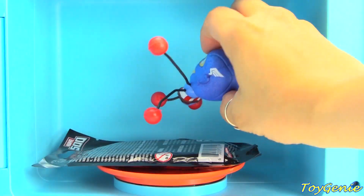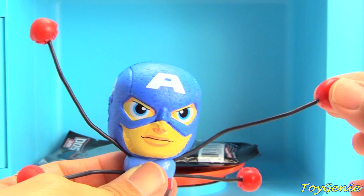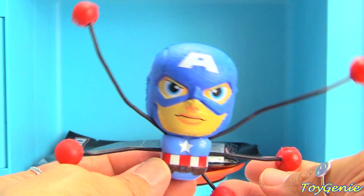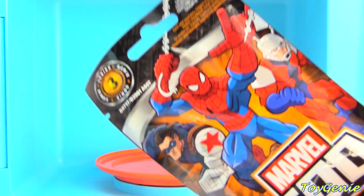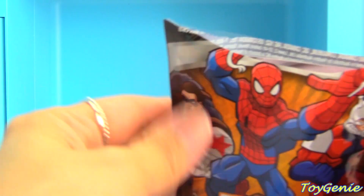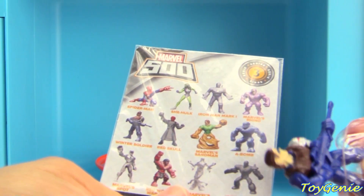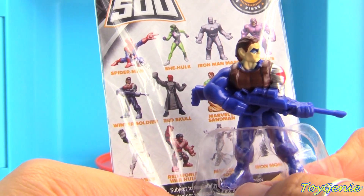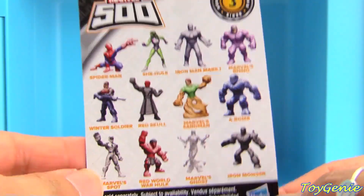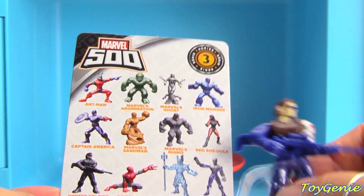But what's this? Another Spider-Man? Nope, it's Captain America — and he's a wall crawler because he's got sticky, sticky hands. Super fun, we'll try this in just a bit. And let's find out what's inside this Marvel 500 blind bag. Who is this? He looks super scary — I think we got the Winter Soldier. Here's the collector's guide and here's the back. We did get the Winter Soldier, but in blue.